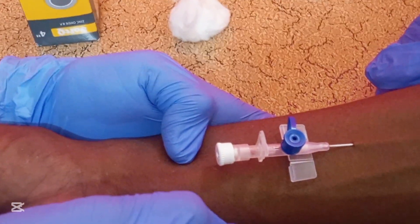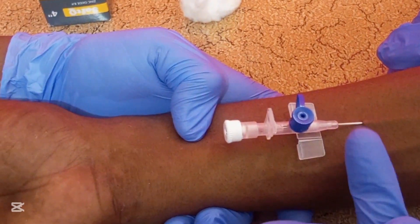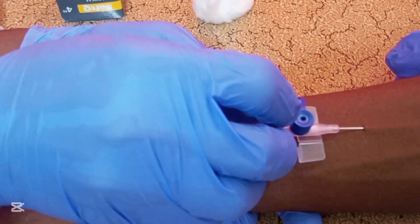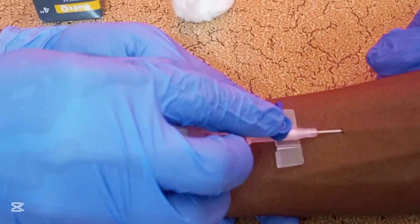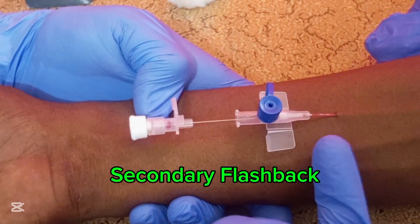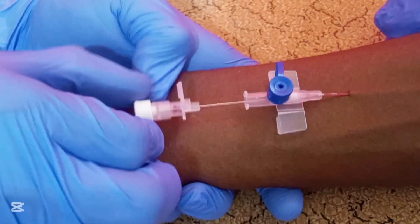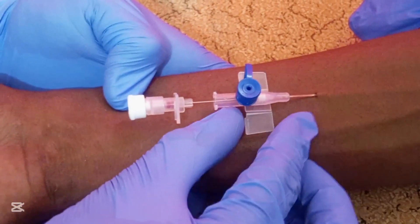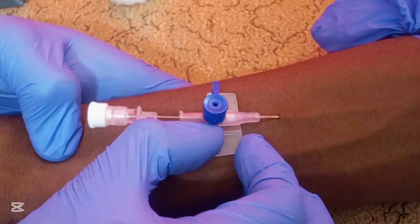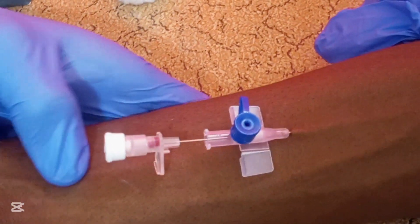When you see the primary flashback, pull back the needle of the cannula so that you see the secondary flashback. After the secondary flashback, secure the needle and advance the cannula deep into the vein.